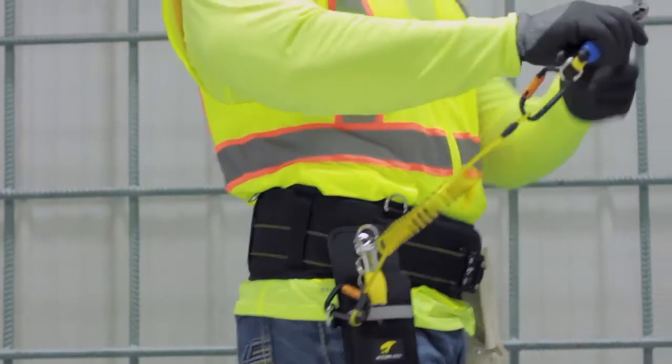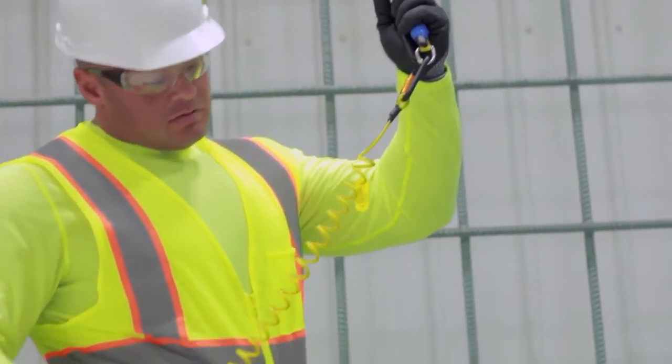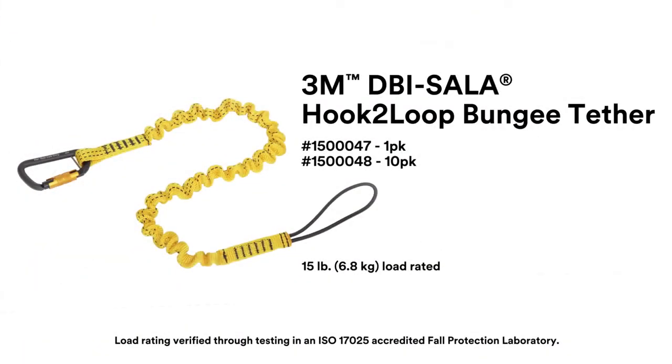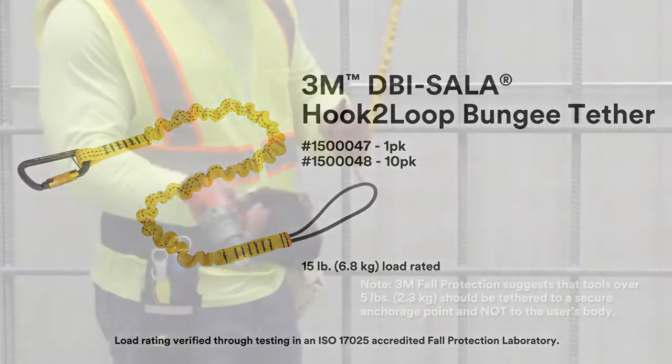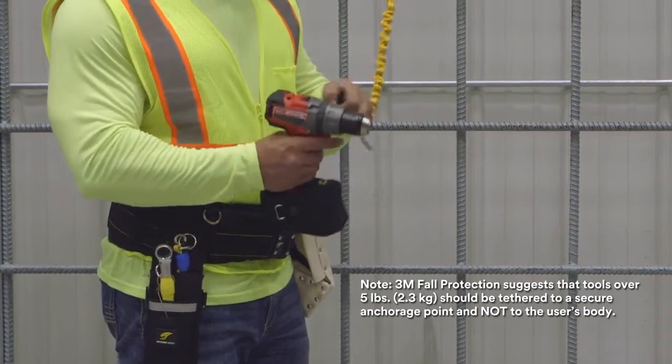It can be easily connected to the D-ring of tool pouches, work belts, tool holsters, and full-body harness belts. The 3M DBI Sala hook-to-loop bungee tether can be used for tools up to 15 pounds. It features a self-locking carabiner that prevents accidental opens and automatically closes.